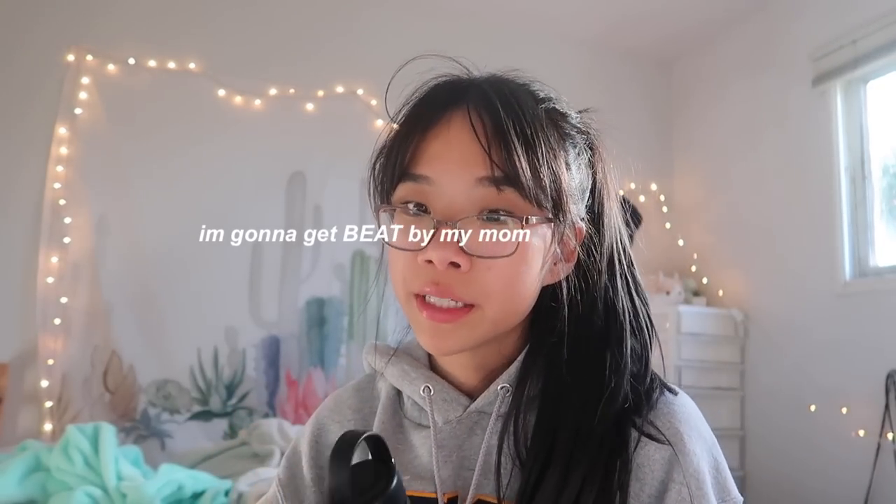Hi guys! As you can tell by the title, I'm gonna be bleaching and dying my hair blue. Just a fun little disclaimer: in the beginning I aimed for blue hair, but midway there were a lot of fails, which I'll include. At the end I have purple hair — that's why I titled the video 'dying my hair purple.' For some people this is totally normal, but for me it was quite a journey.